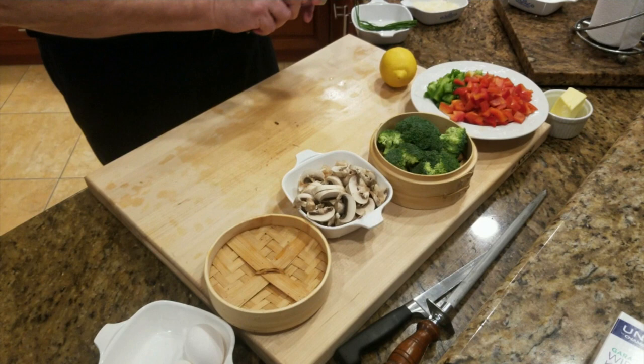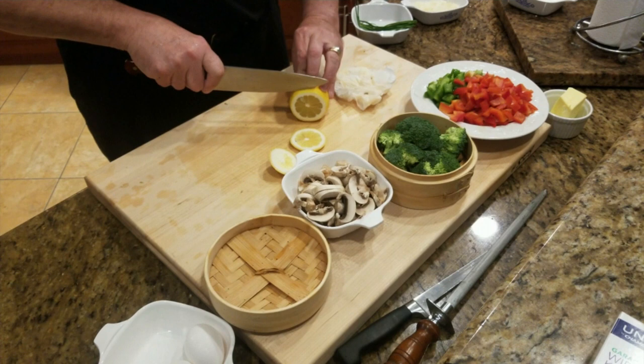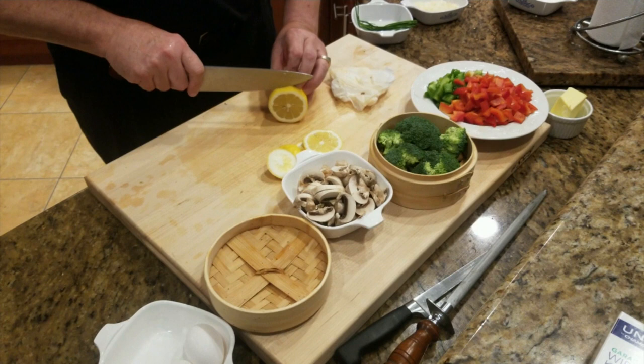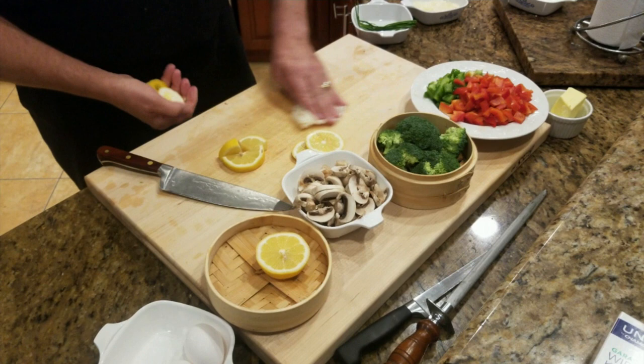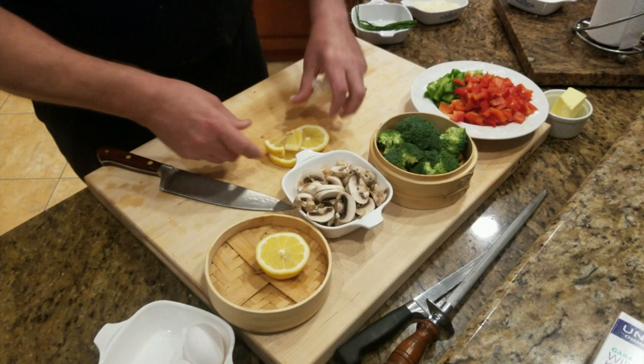We're going to cut our lemon. We'll cut it into a couple of wedges and also a couple of slices — the slices I'll save for garnish. As to not waste the lemon, I'm going to keep it in the round shape and just cut off a piece that I can cut into small wedges for squeezing. It's all about not wasting and having the most utilization for the product. So now we've got our lemons, mushrooms, broccoli, peppers, and the Reggiana Parmesan cheese ready to go.